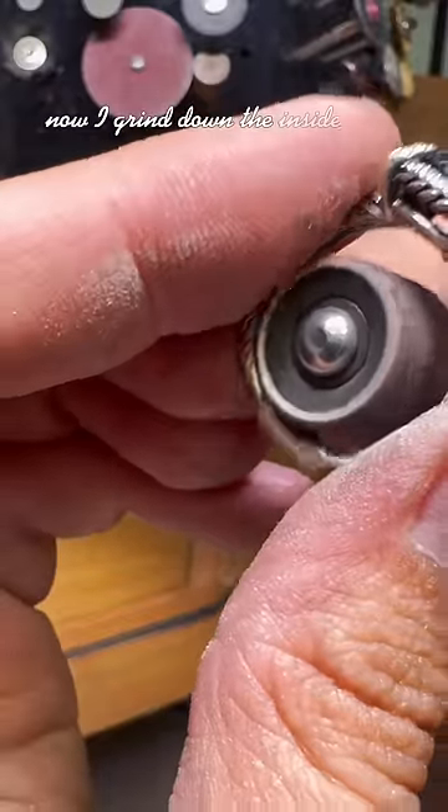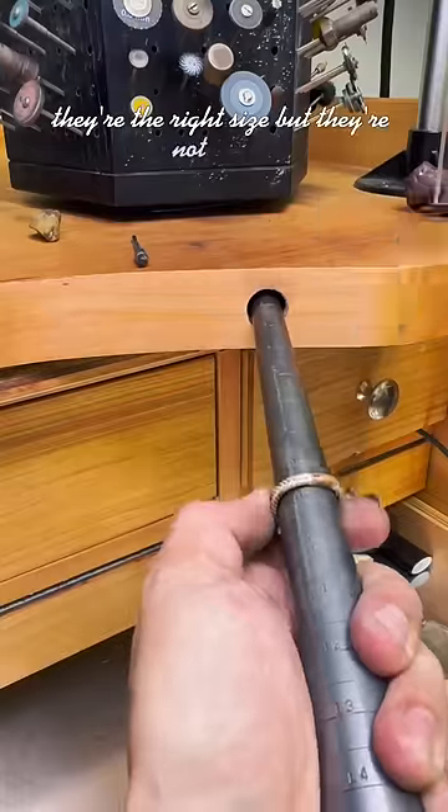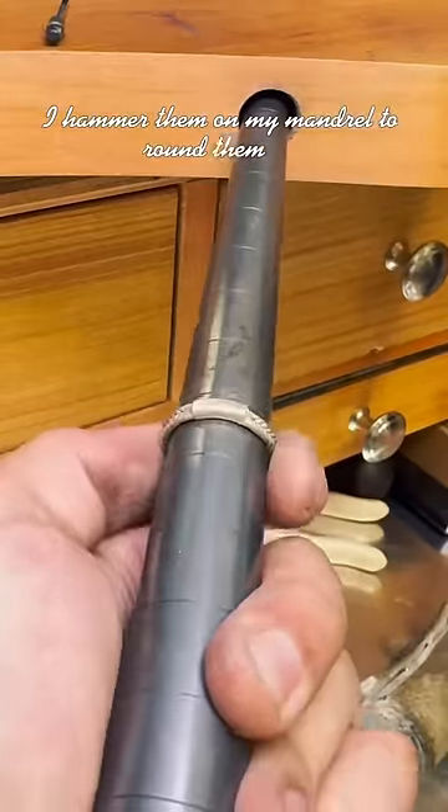Now I grind down the inside to be nice and smooth. They're the right size but they're not round. I hammer them on my mandrel to round them out.